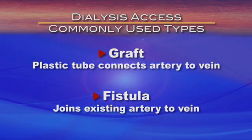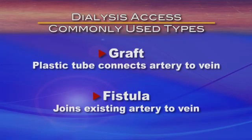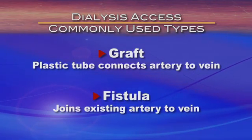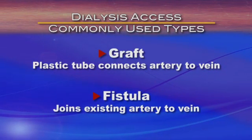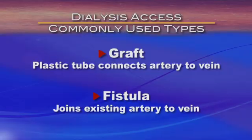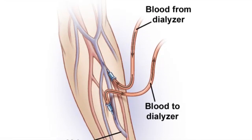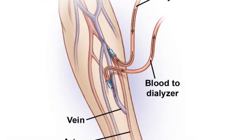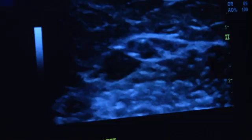A graft uses a plastic tube to connect an artery to a vein. Grafts can be used within two to six weeks, and sometimes even sooner. The fistula joins an existing artery to a vein to allow more blood flow. It takes two to three months for a fistula to be ready for dialysis. Both are outpatient procedures. Fistulas, using the patient's own vein and artery, are preferred because they last longer and are less prone to infection.